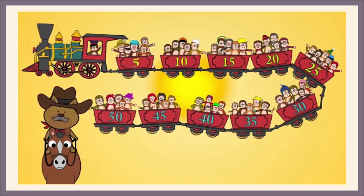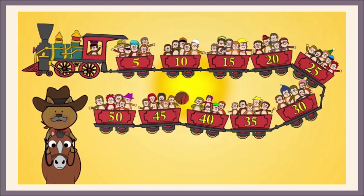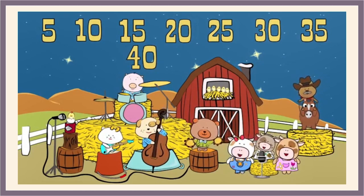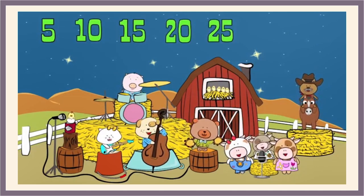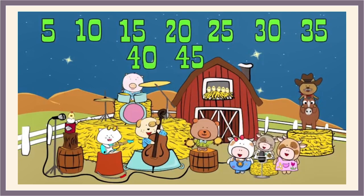5, 10, 15, 20, 25, 30, 35, 40, 45, 50. 5, 10, 15, 20, 25, 30, 35, 40, 45, 50. Count our box. 5, 10, 15, 20, 25, 30, 35, 40, 45, 50.